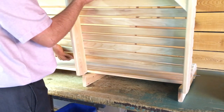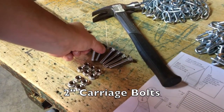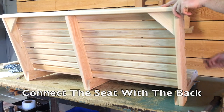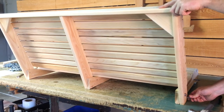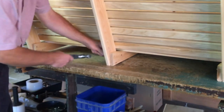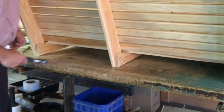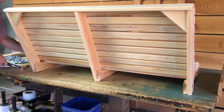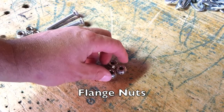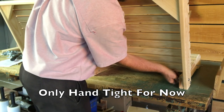Next, carefully slide the back into the seat. Use the 2-inch carriage bolts to connect the seat with the back. Again, use the hammer to gently tap the carriage bolt into the wood frame. Use the flange nuts to secure the bolts. These nuts should only be hand-tightened for now — we will use the box wrench later to tighten them more.